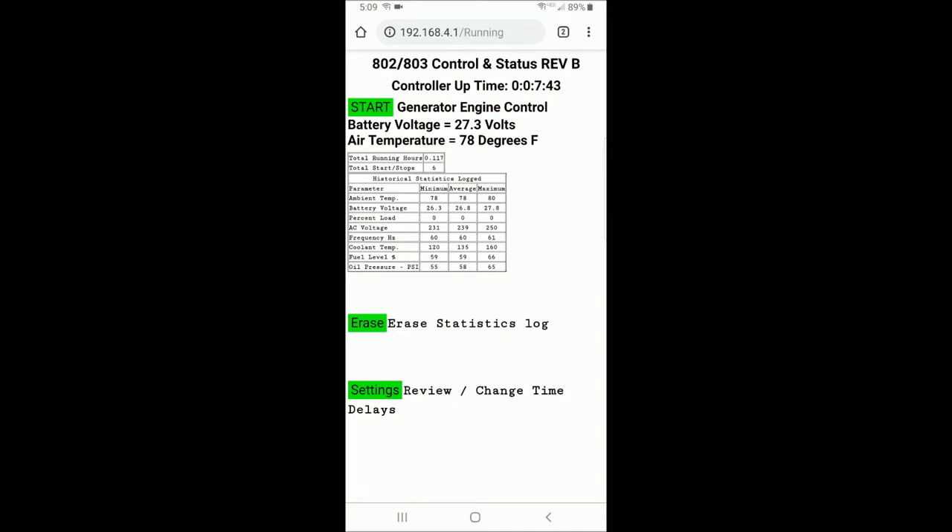This is an explanation of the statistics displayed on the screen both when the generator is running and not running. The first is total running hours — anytime the generator is running, regardless of how it started, this total running hour meter will increase. Below that is the total number of start-stop cycles, incremented each time the generator is started and stopped regardless of how it was started. Below that is a historical statistics table. Every 10 seconds while the generator is running, it measures all parameters and updates the table with minimum, average, and maximum values recorded — those being air temperature, battery voltage, percent load, AC voltage, frequency, coolant temperature, fuel level, and oil pressure.